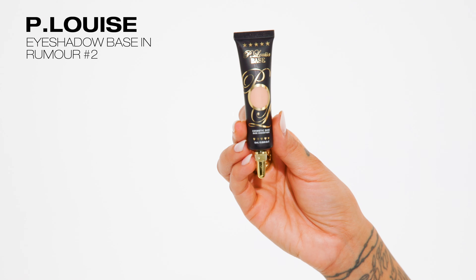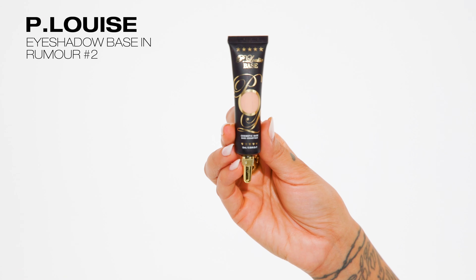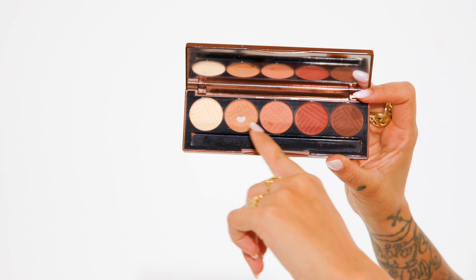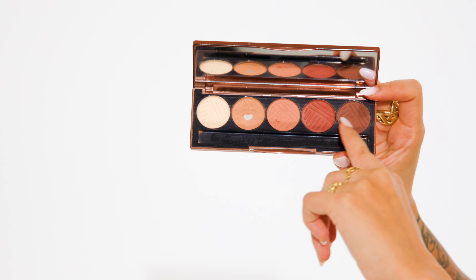To start this look you'll need to grab a good eyeshadow base or primer and four to five eyeshadows. I'll be using the Baked Browns eyeshadow palette from Dose of Colors — an all matte palette in neutral browns — but really you can use any eyeshadow colors you want. It's all about the technique. You'll want to select ones in a range from light, medium to dark.